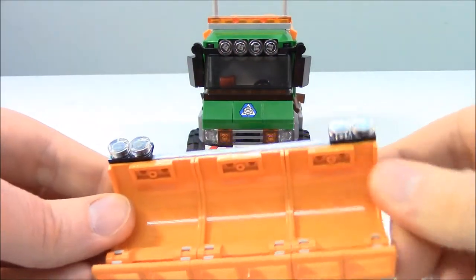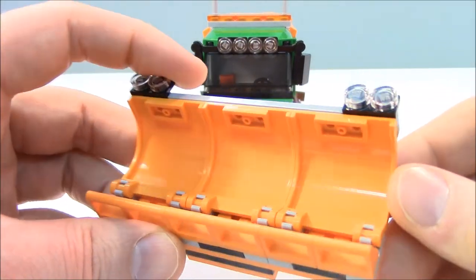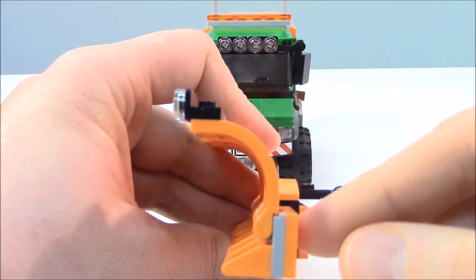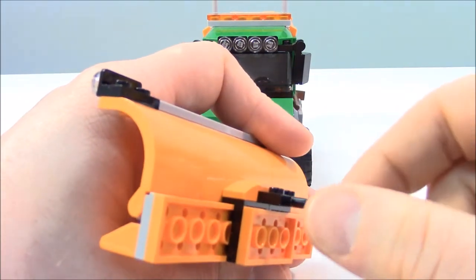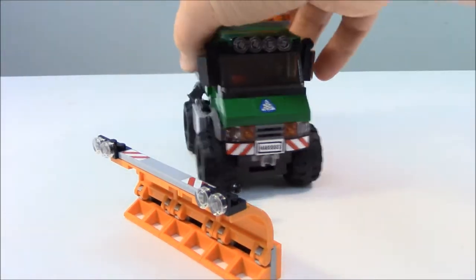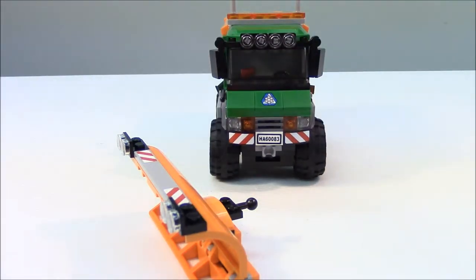The blade is just connected to a ball and it does come right off. Taking a closer look at these new pieces — there are three in total, and they are four studs wide and quite big. I like the use of these pieces; they're really nice. Just like a traditional plow truck, you can detach the blade and have the truck go off on its own.